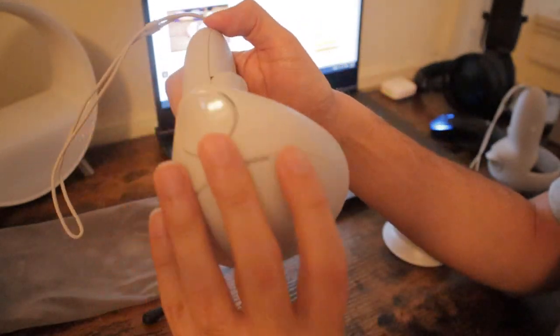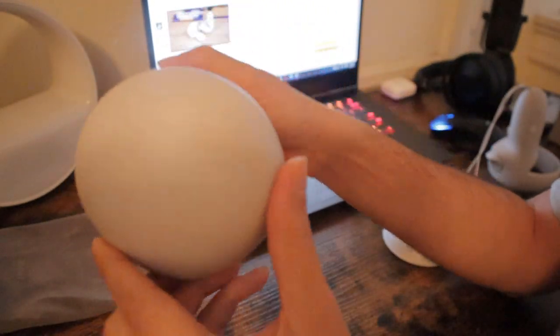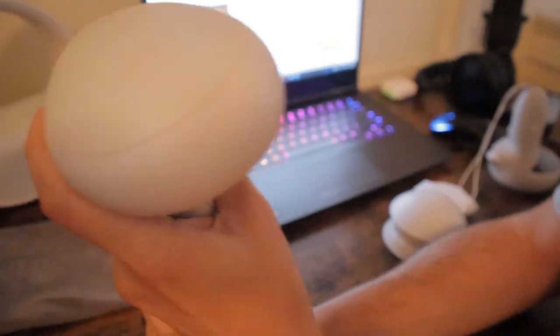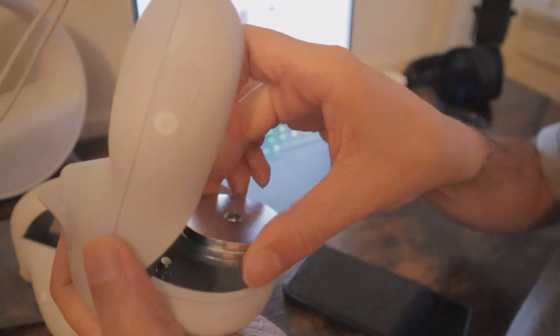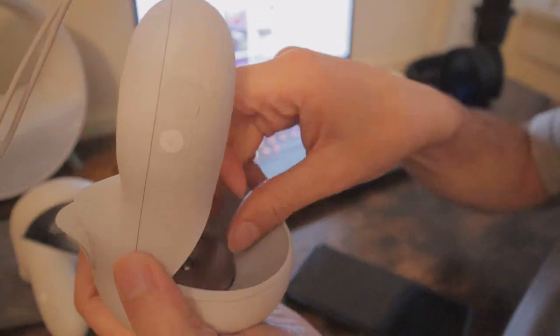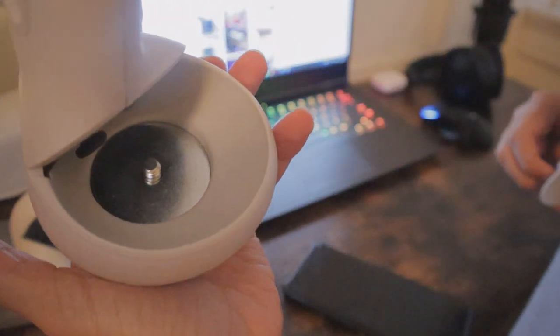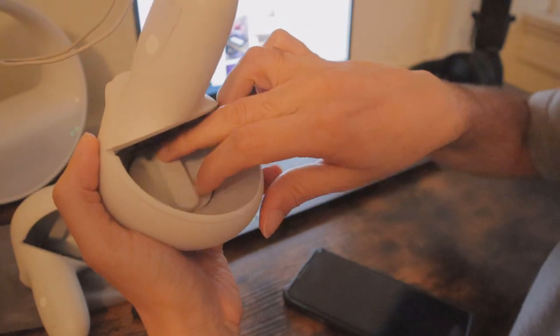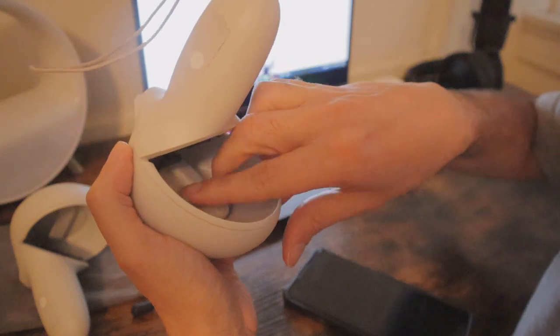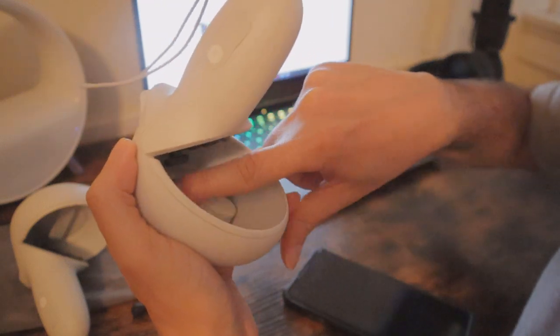When I first saw this product I was worried about adding it onto my controller because these controllers are very fragile and I've seen many people break their controllers. I'm not even sure if you could buy these controllers separately if they break. I've seen a lot of VR add-ons that look like kids' toys — this is not like that at all. The weights are installed and then you put the cover on and just screw it on.